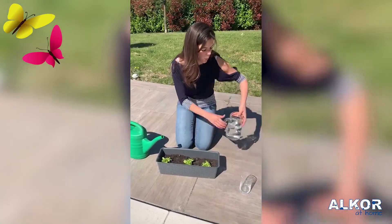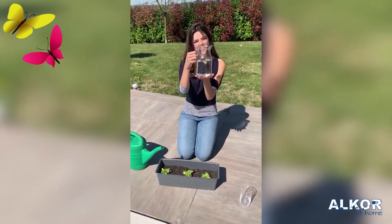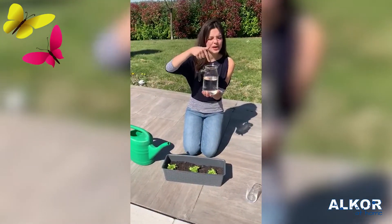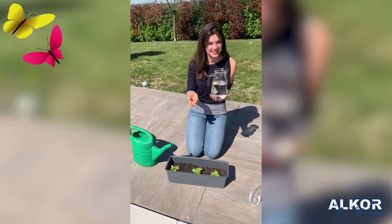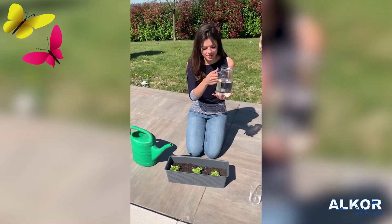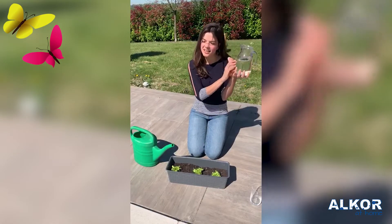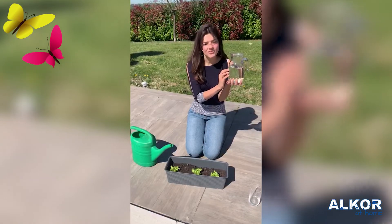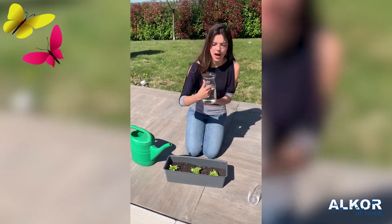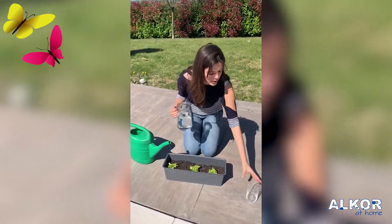Now, let's see. What is this? Inside, we have water. Let's say water. Very good job. And the outside — this is a vase. A vase. Very good job. A vase for water.